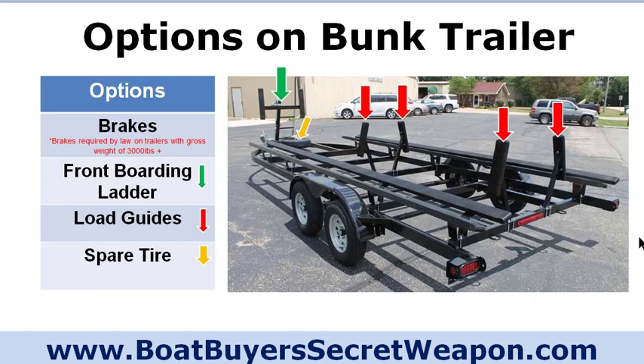What are some options on a bunk trailer to consider? Brakes — I highly encourage you to get brakes on your trailer. If you're ordering new or looking at a used one, and you have anything bigger than a 150-horsepower motor or longer than 22 feet, just put brakes on it. You're probably over 3,000 pounds anyway with that configuration, and brakes make it much easier on you, on the tow vehicle, on everything. It's just a safer setup.